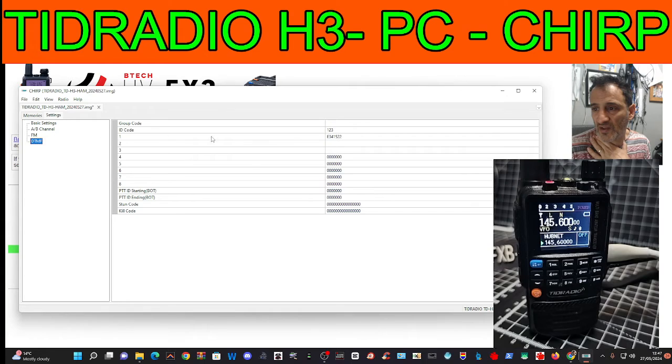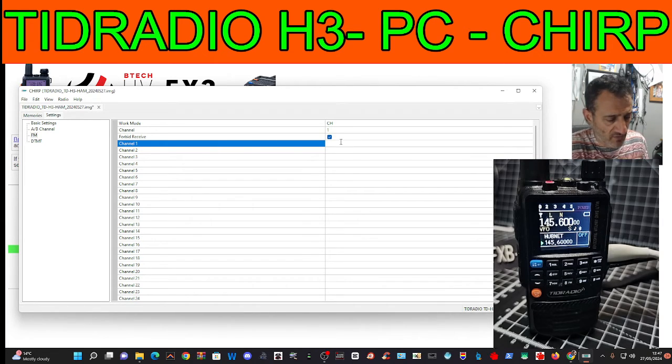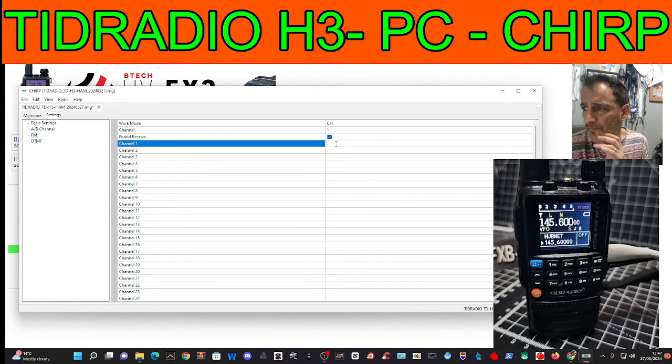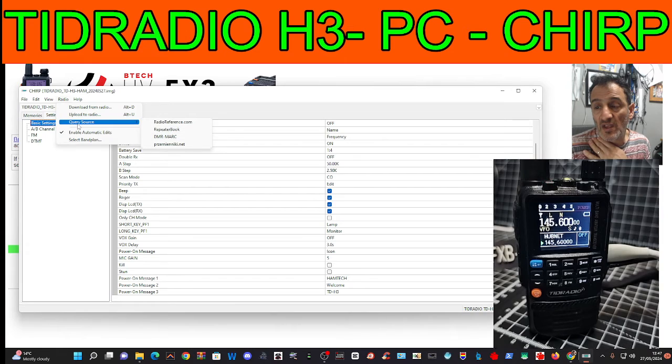DTMF works out of the box on this thing, and you can add presets for broadcast — put in one of your broadcast frequencies. I haven't done this one yet, something like 94.300. There's channels work mode — I will play with that. You've got restore tabs, radio upload, download, and enable automatic edits.